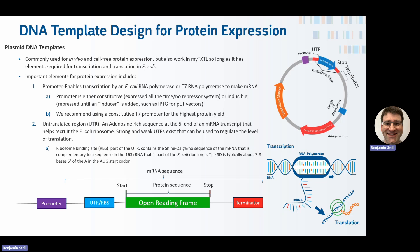There are also other elements in the backbone of the plasmid that are important for propagation in E. coli.